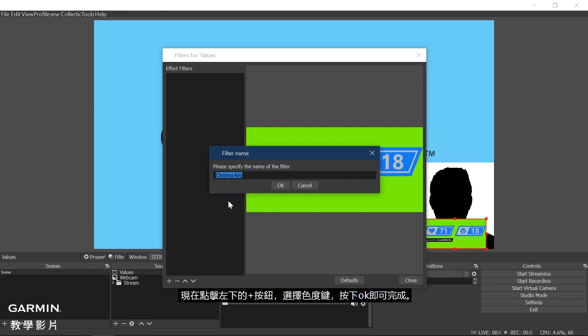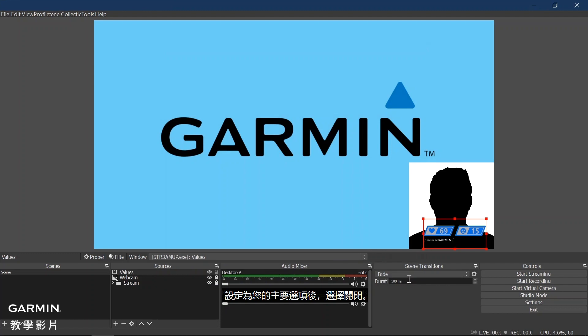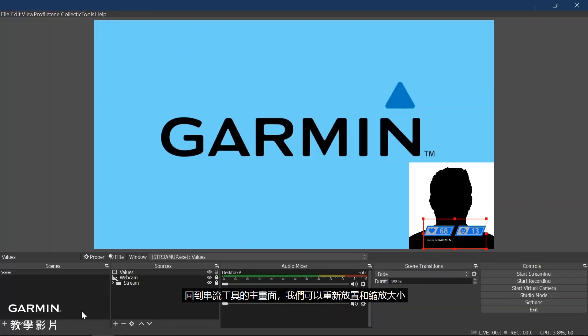Then click OK to finish. Here you can adjust the value window's opacity, contrast, and more. Once this is set to your preference, select Close. Back on the main screen of your streaming tool application, we can reposition and resize the value data. From here you can choose Start Streaming to begin your stream showing real-time Garmin data.